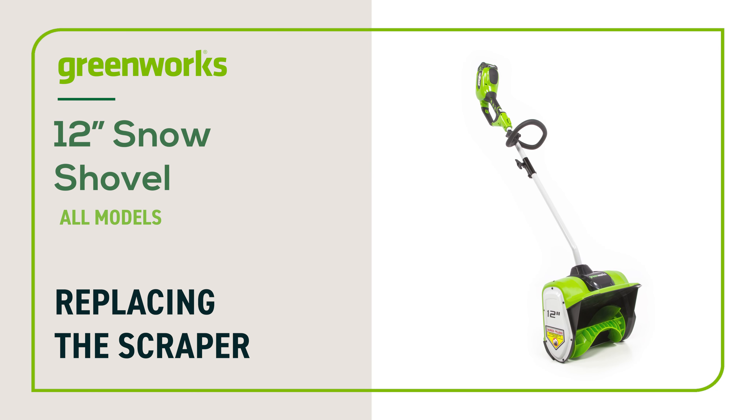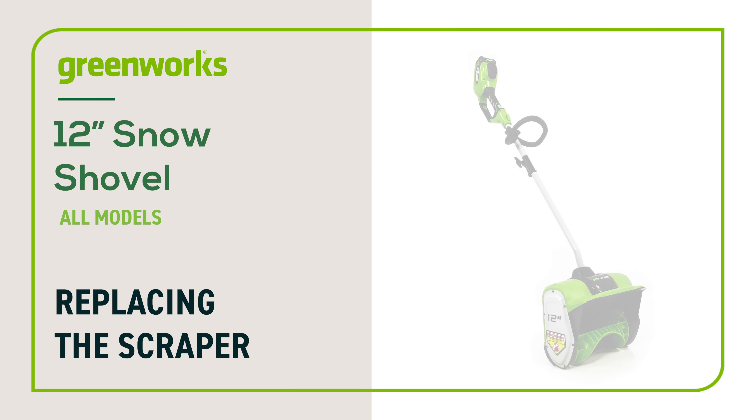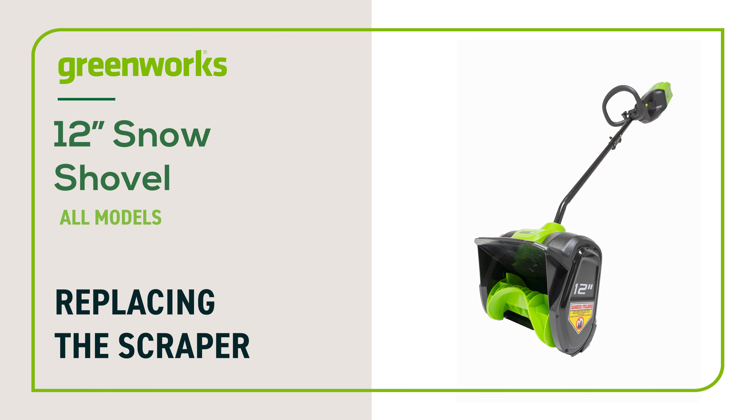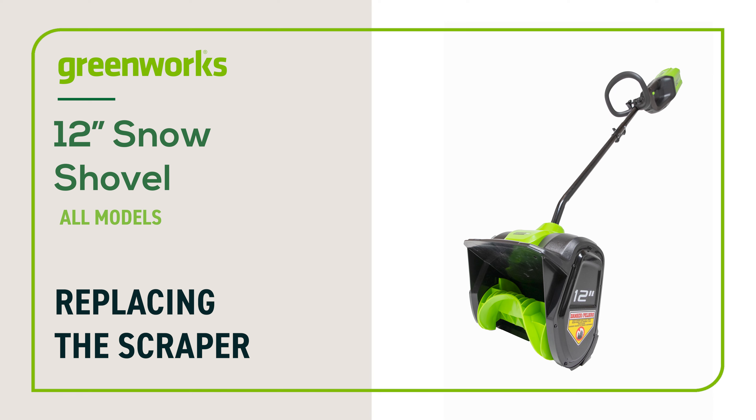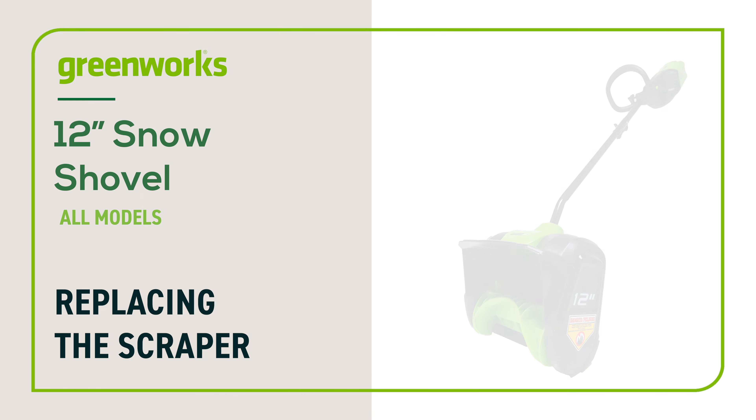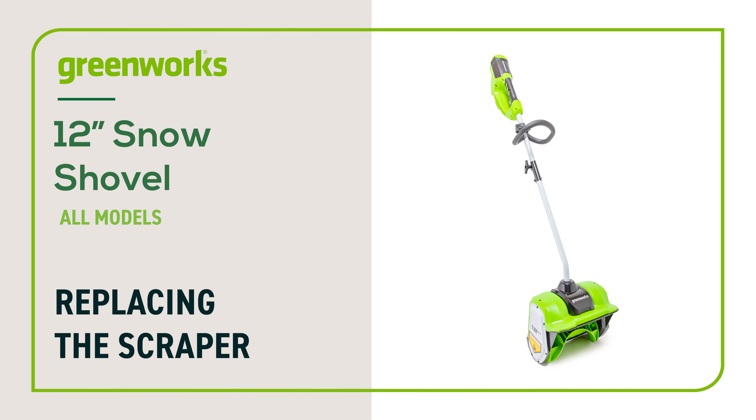In this video, we'll show you how to replace the scraper plate on your Greenworks snow shovel. This guide can be followed for all battery-operated and corded Greenworks snow shovels. Be advised, your unit may look different from the model featured in this video. The following instructions still apply.